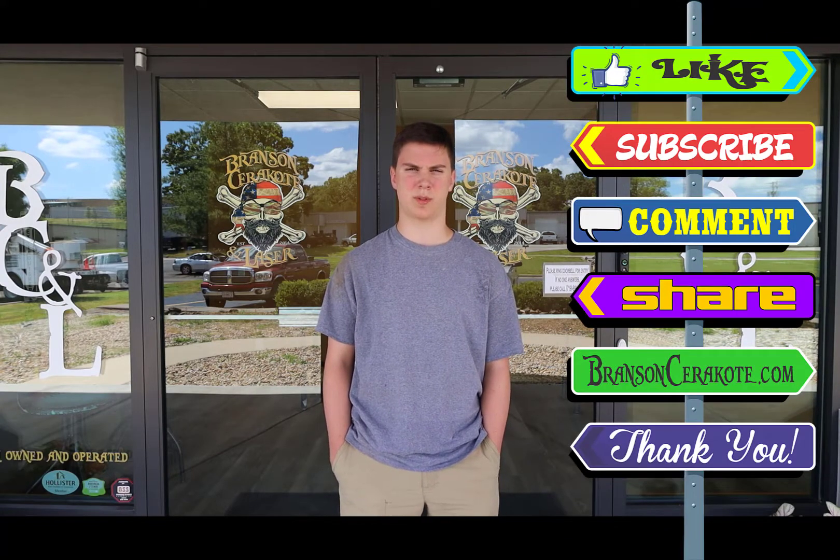Hey, thank you for clicking on today's video. Today we're moving some of our big equipment from our old shop to our new shop. I've also been messing around in our video editing app doing some transitions and animations, so let me know your ideas and feedback in the comments. As always, don't forget to like, share, comment, subscribe, and check us out at brandoncerco.com for your laser, stencil, and cerco needs. Have a great day!